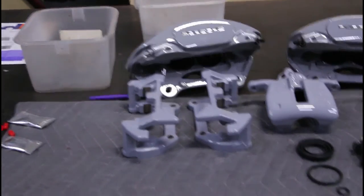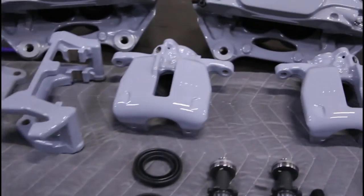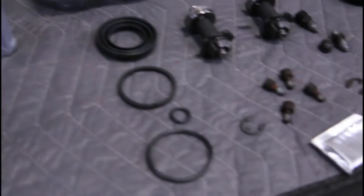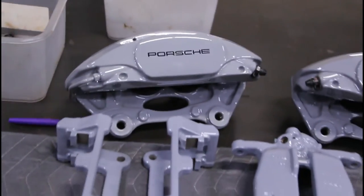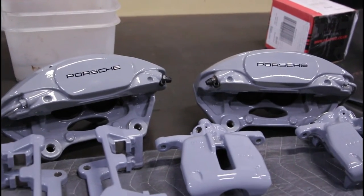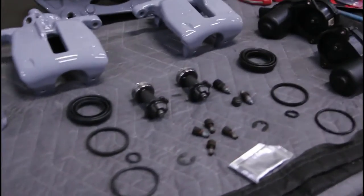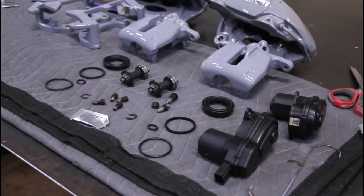Everything should look good. All the calipers are pretty much ready to go — the rears were coated yesterday. My brother did me a solid and stayed late to coat them. I've cleaned up all the plugs and hardware that needs to go back in. The fronts are done as you guys saw. I'm going to have to polish them a little bit since they've been sitting in the office and people have been touching and scratching them. Then the assembly on the car starts — it's exciting.